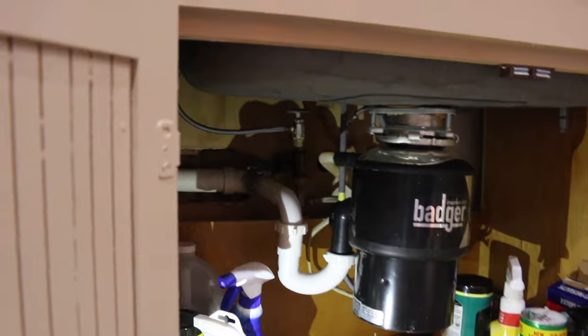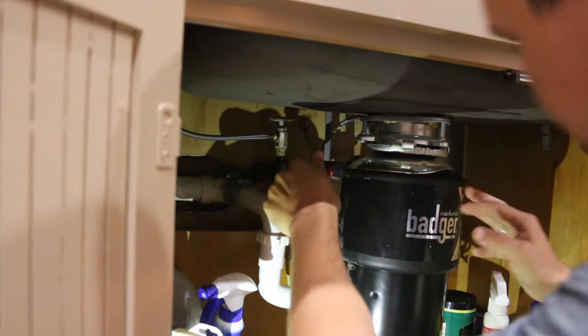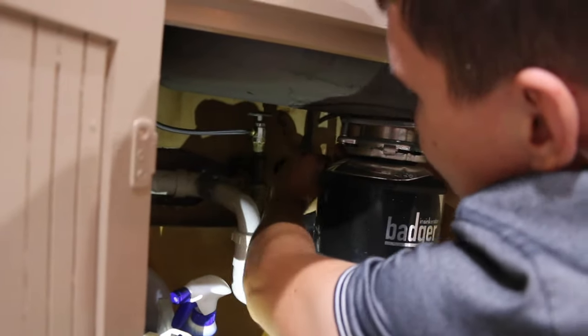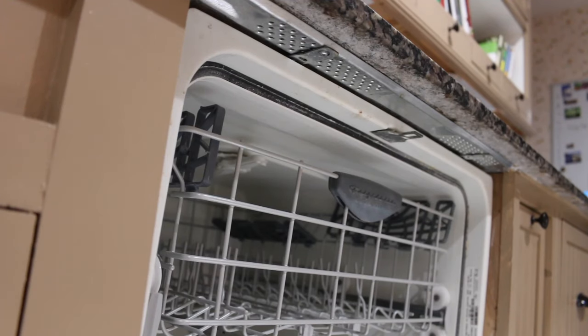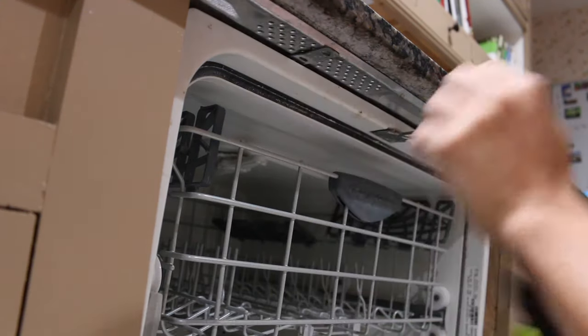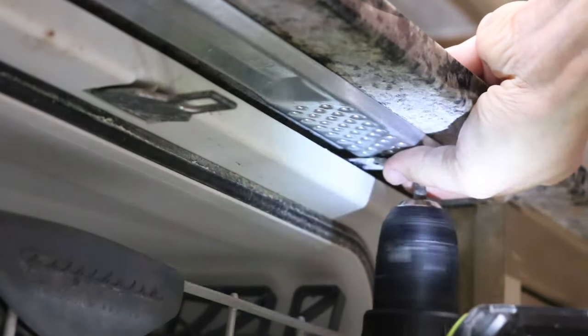Disconnect the drain hose at the garbage disposal by loosening the screw on the hose clamp using a screwdriver. Your dishwasher is attached to the mounting bracket with two screws. Remove the screws and save them for future installation.